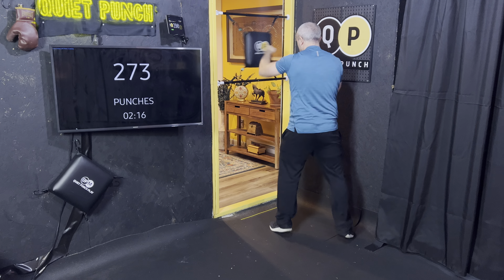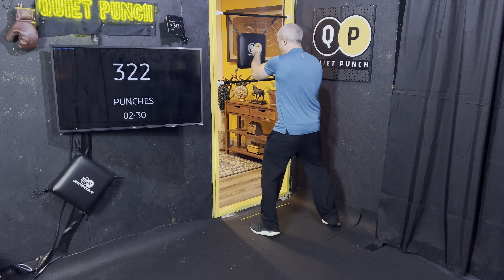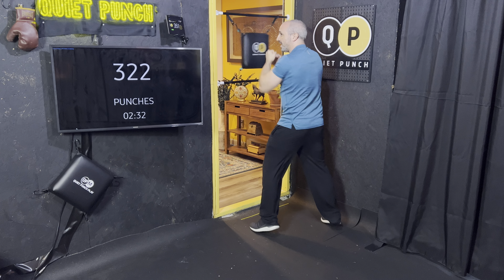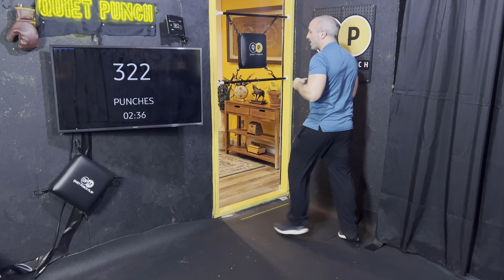Let's run some uppercuts. This is always a great way to build up the punch count, get your heart moving. Kind of bouncing on the toes here. Good pace, nice work. 3, 2, 1. Let's go again — four uppercuts.